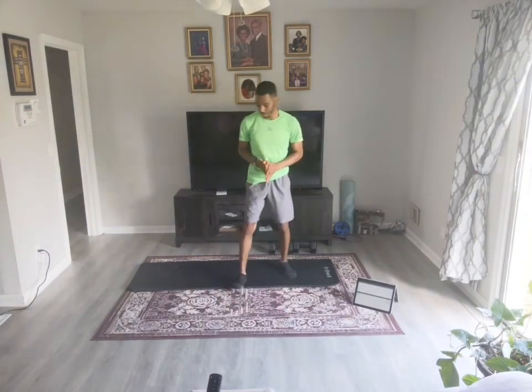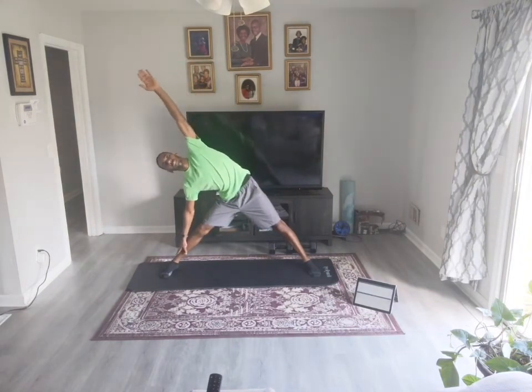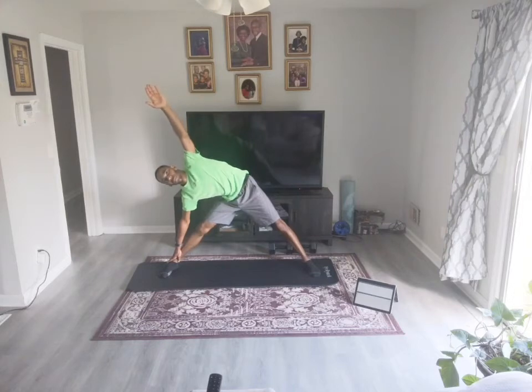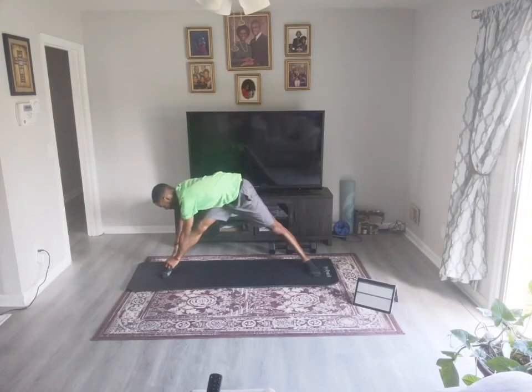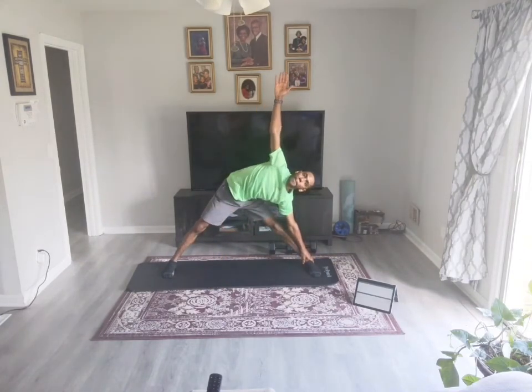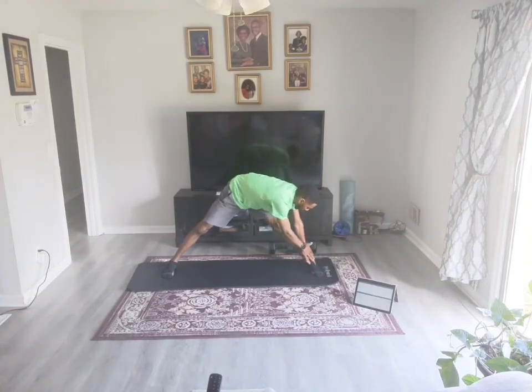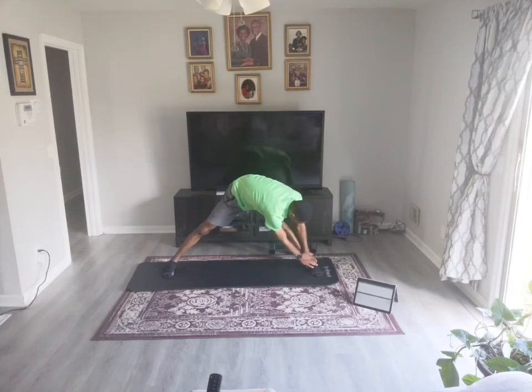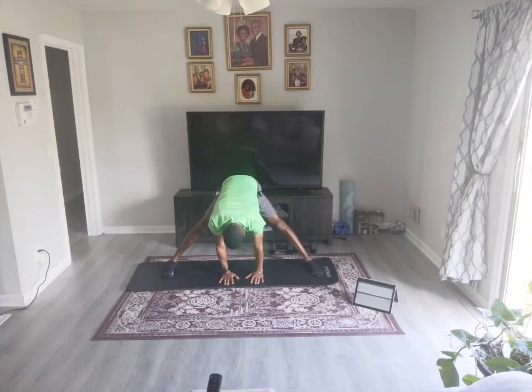Take a couple breaths. Come to a straddle position. All we're going to do is bend over — bring the right hand over, make a T. Bring that left hand down to the side so you can still stretch your groin. Fold that right hand down to meet your left hand on your left leg. Roll to the center. Bring that right hand to the right ankle, make a T. Big breaths, and fold that left hand down to meet the right hand on the right ankle.